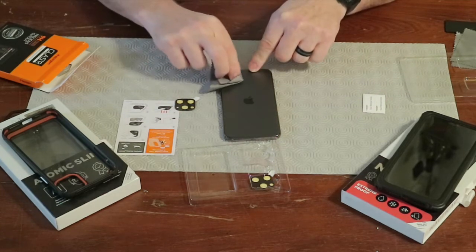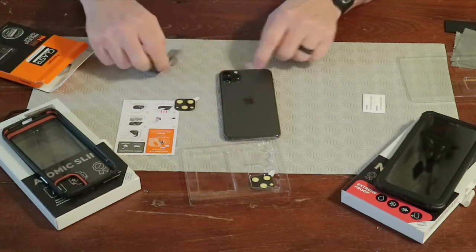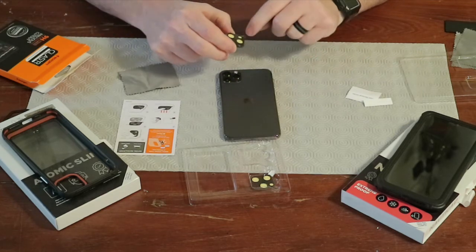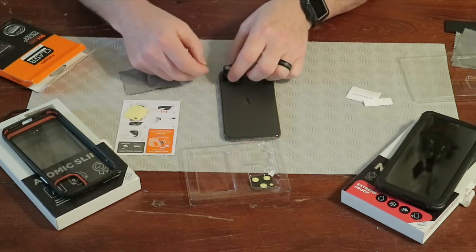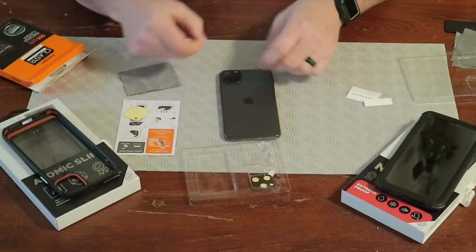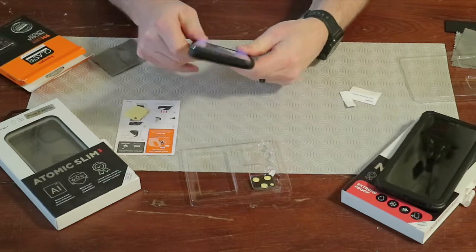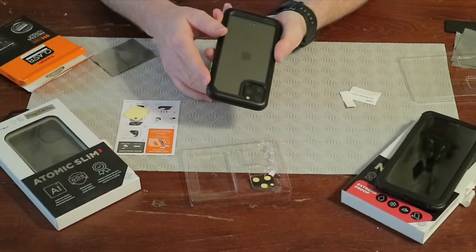Let's clean this off. You've got the little dust stickers to get any dust particles — you don't want any on your camera lenses. You'll notice there are three cameras, a flash hole, and a sensor hole, so you want to make sure you put this on in the right direction. We peel the backing off like that, press it down, then pull off the backer piece. And it is on. We'll reinstall this into the phone case — the Atomic Slim — and the glass covers the camera lenses just like that. Looks good.